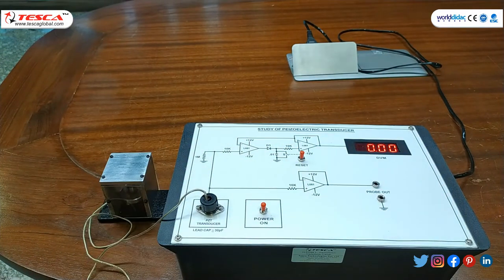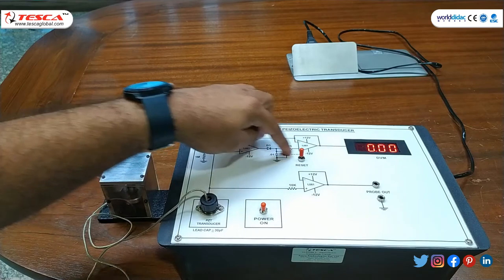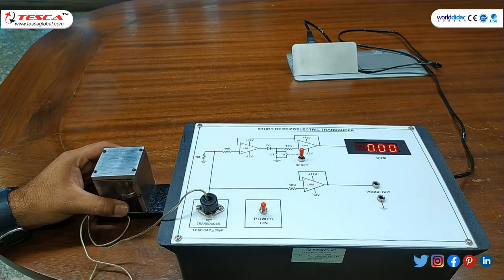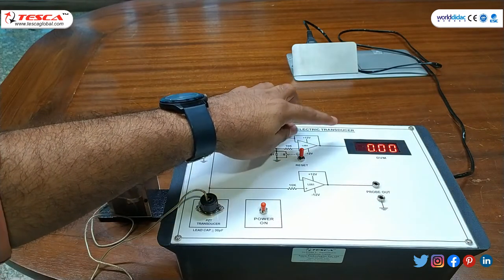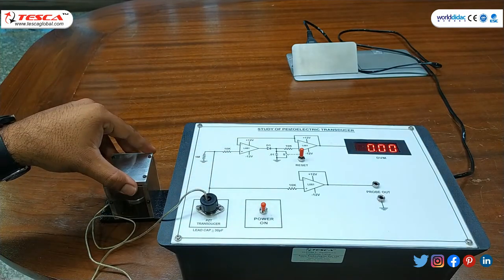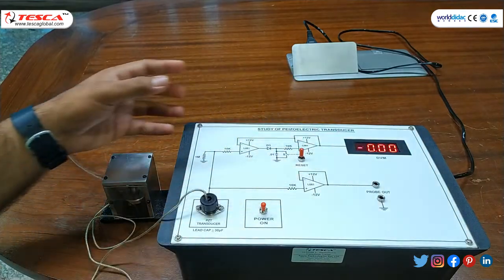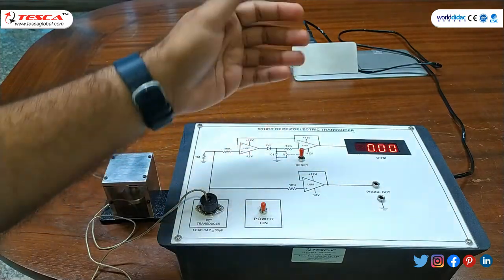Now for vibration or periodic shocks, we will hold the transducer in hand, reset the display once, and then apply vibration by moving the hand from side to side, noting the value each time. The capacitor charges when the first vibration or shock is provided, and the subsequent periodic vibration values are summed up with the previous value.